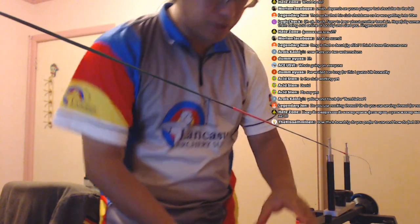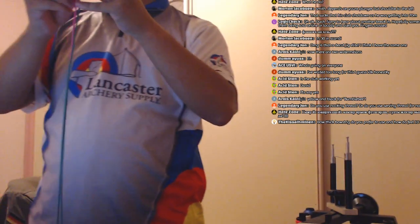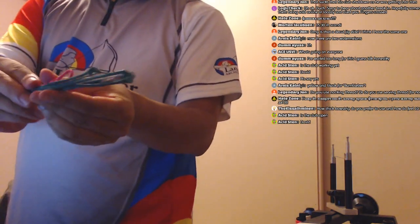And we're done. That's our Watermelon V2. Let's remove it from the jig. I'm not going to put the nocking point on because I don't have the bows yet — they're being shipped in. And that is Watermelon: green Dacron with pink serving.